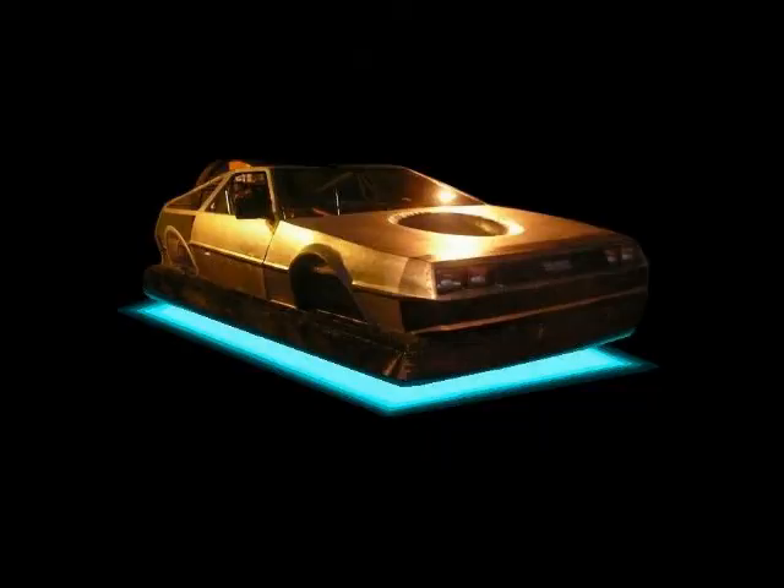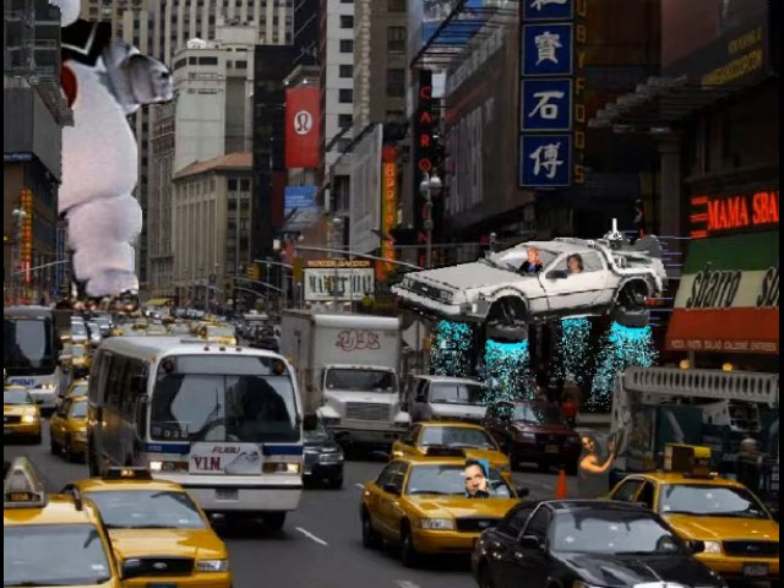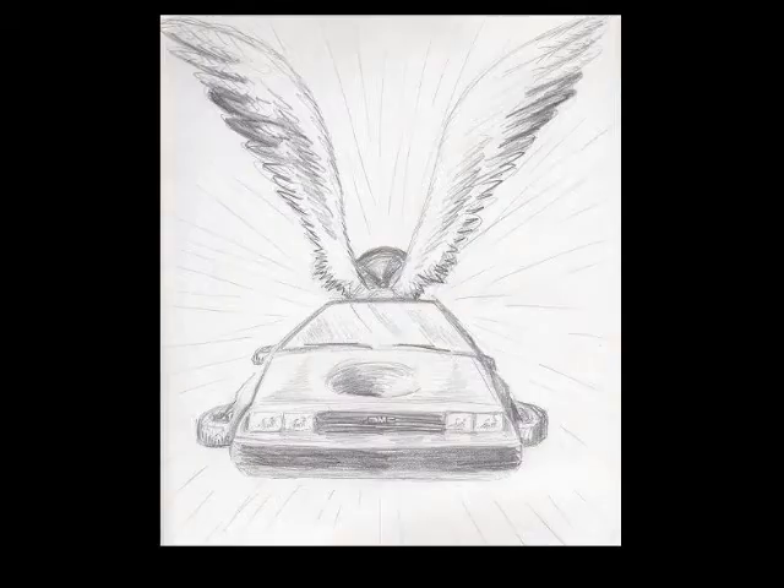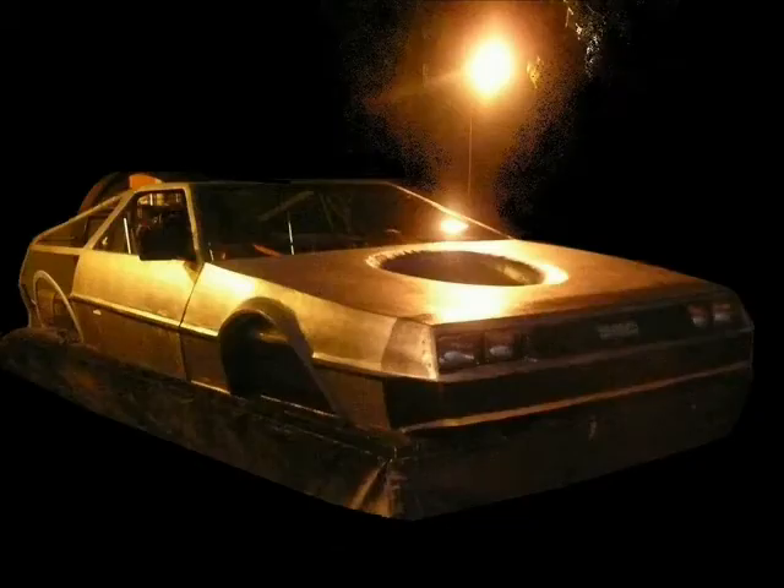For a different pledge amount, you can get a photo of the hovercraft, or one of my hand drawings of it. Please see my Kickstarter page for other gift options, including a ride in the hovercraft. Okay, I think it's time for you to meet her. Let's check it out.